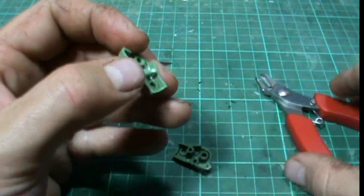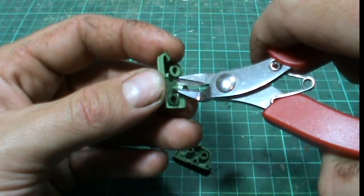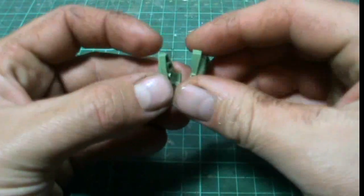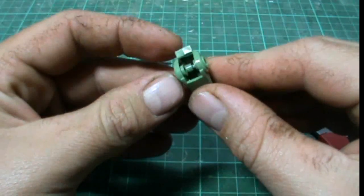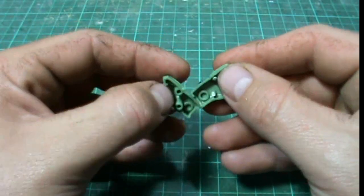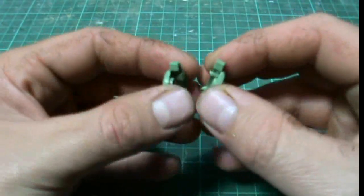Sometimes you might need to take more off. This second one here might need a bit more taken off, so we'll just nip a little bit more off like so, and then push it back together again and pull apart again. Much easier, and less chance of actually causing damage to the outside of the kit having to pry it apart.